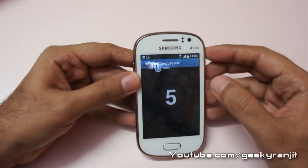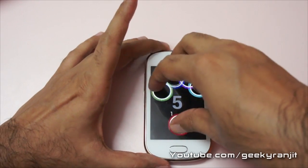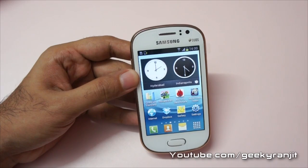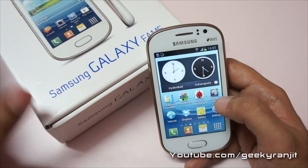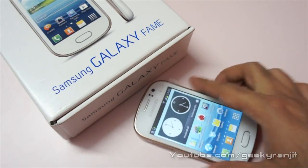Let's also run the multi-touch tester. I ran it earlier and was able to track up to 5 fingers. Benchmarks just tell half the story, so I'll be doing a gaming review for this Galaxy Fame very soon. If you aren't subscribed to my YouTube channel, subscribe. That's it for now — thank you for watching, this is Ranjith and I hope to see you in my next video.